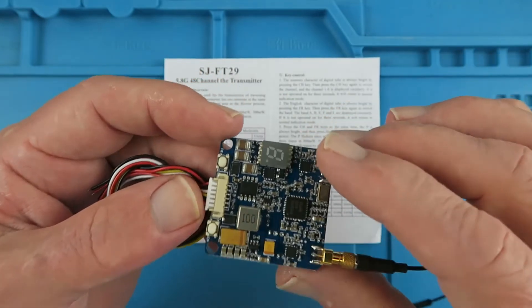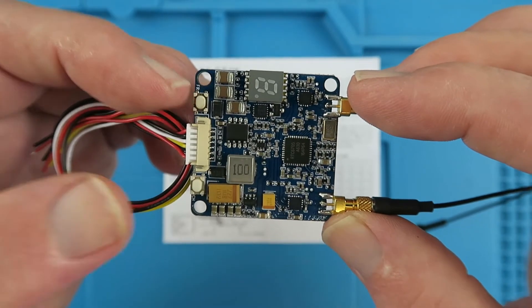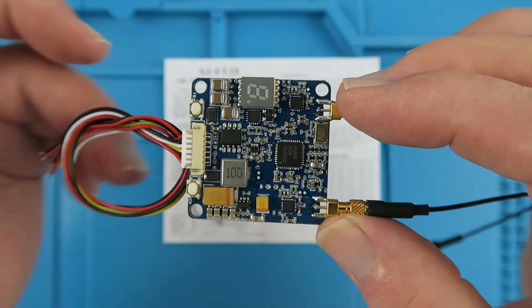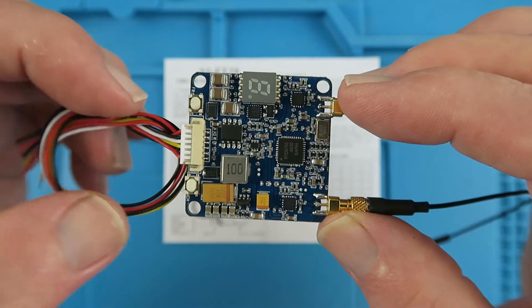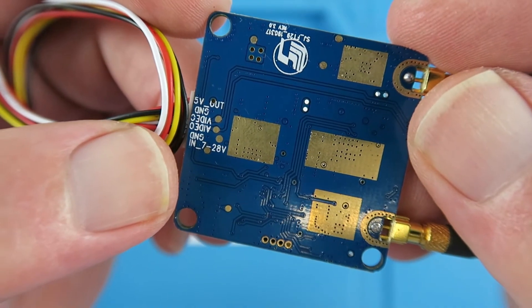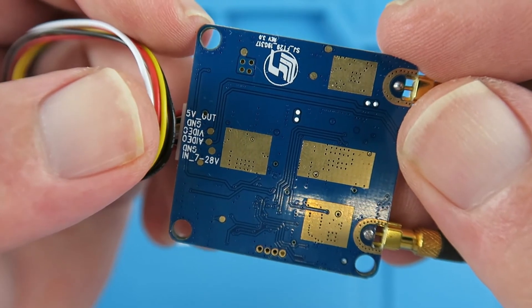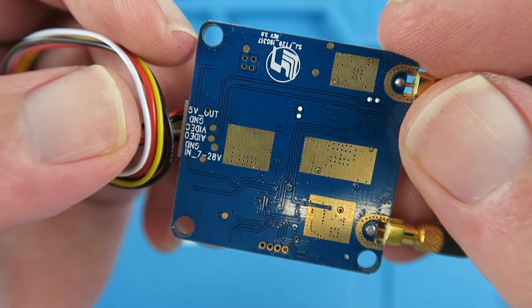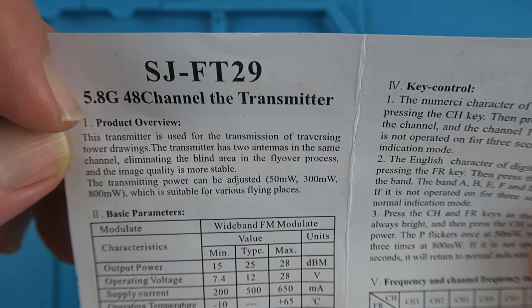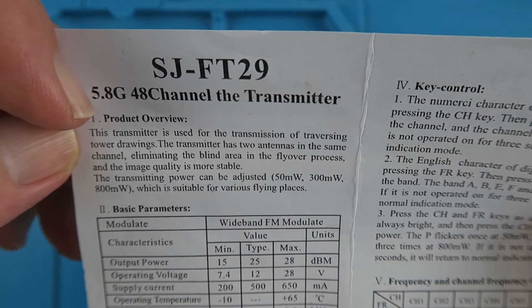The board seems fairly conventional. If we take a closer look, we have two buttons here — one to select the frequency and one to select the channel — along with the standard LED indicator for those. A little wiring loom is supplied. Neatly on the back, there's a designation for each of the pins: input voltage from 7 to 28 volts, ground, audio in, video in, ground, and a 5 volt output. As it says in the brief description, the transmitter has two antennas on the same channel, eliminating the blind area in the flyover process, and image quality is more stable.